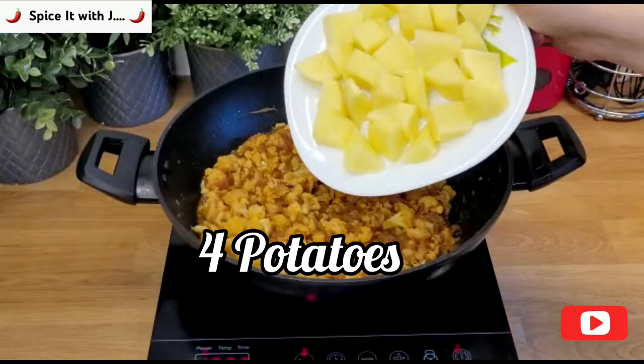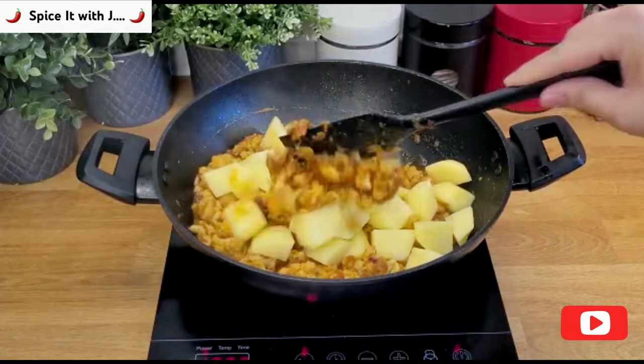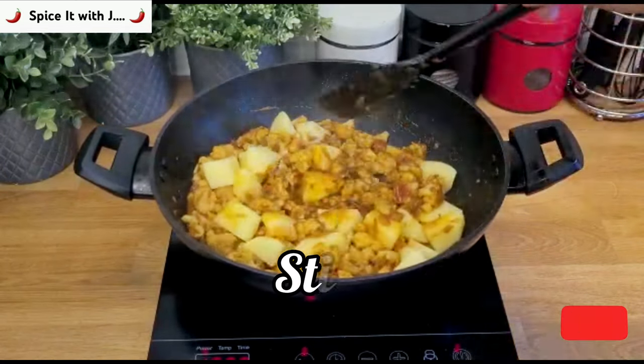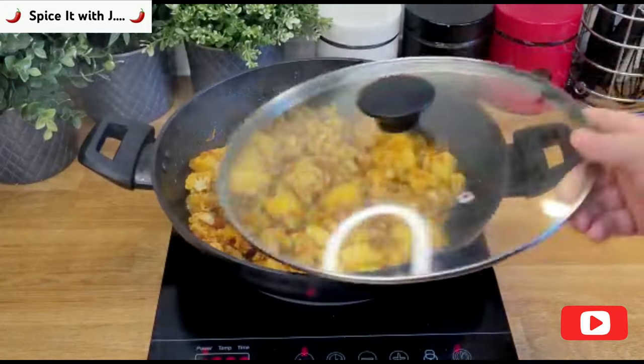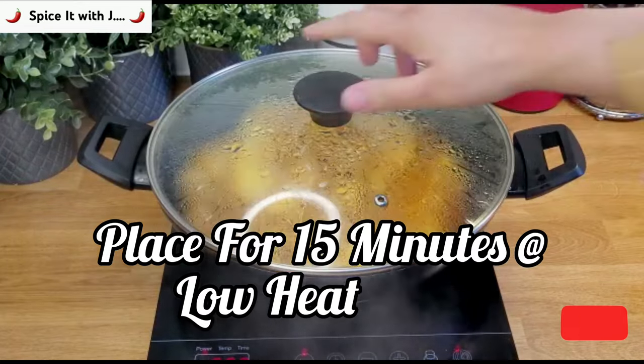Here I am adding four potatoes cut into small pieces. Please stir to mix the potatoes with the cauliflower. We will again place the lid for 15 minutes at low heat.